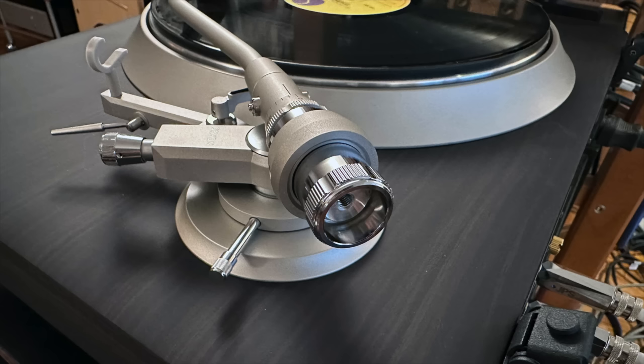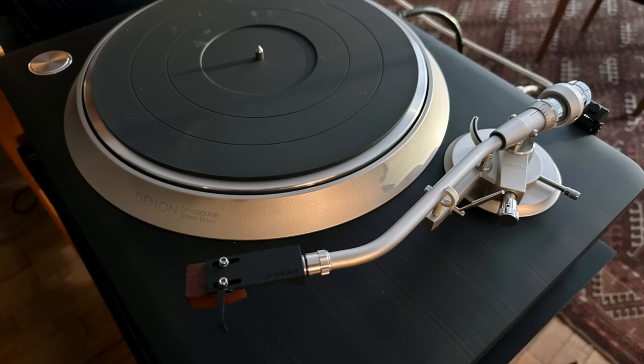I did spend a lot of time over the course of this review listening with headphones, and I'm happy to report that this turntable is extremely quiet. The first cartridge I used was a Grado Platinum III high-output cartridge. Grado cartridges can have hum issues, low-level hum. I listened with headphones and heard no noise, no hum. It's dead quiet.